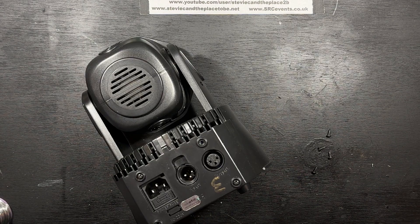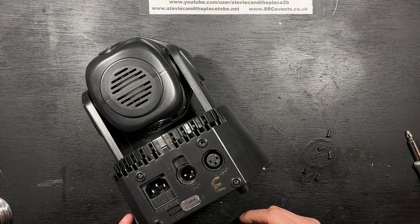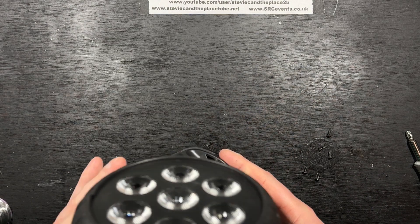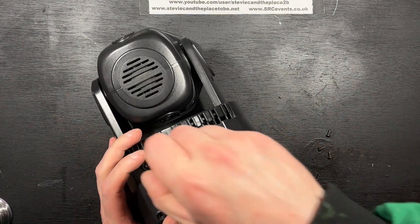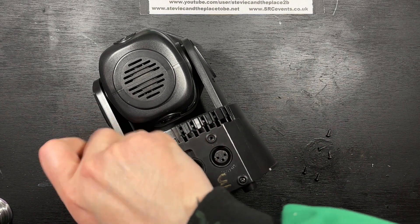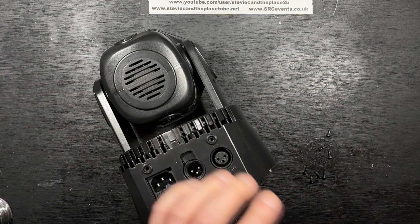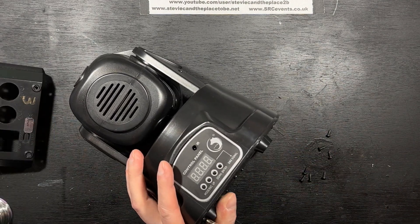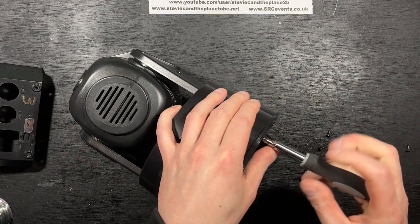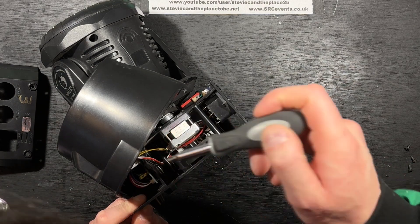I'm starting to see a problem here — we have three screws too many. Why should that be? I don't quite see the point of that post when you put it back. I don't know.